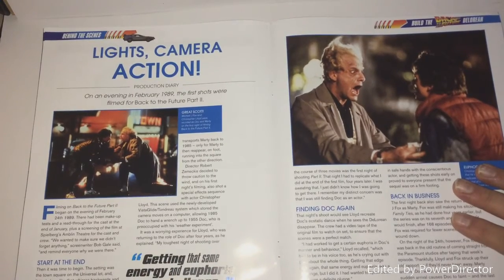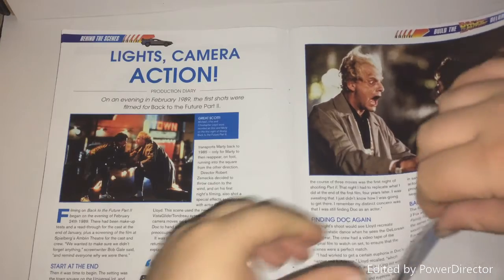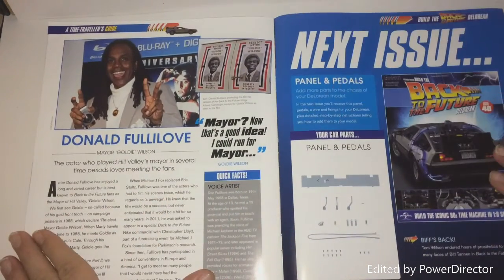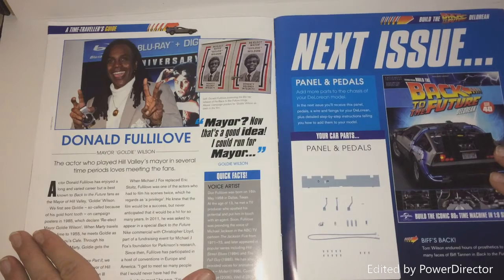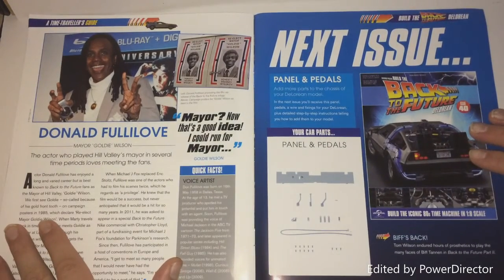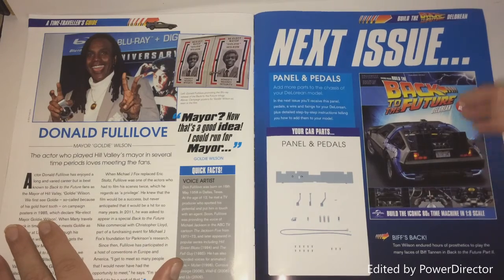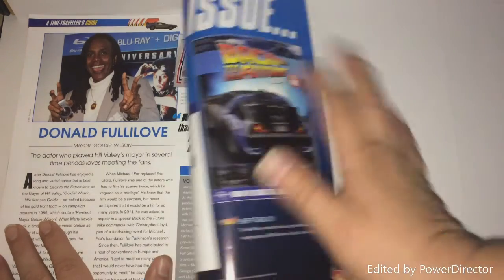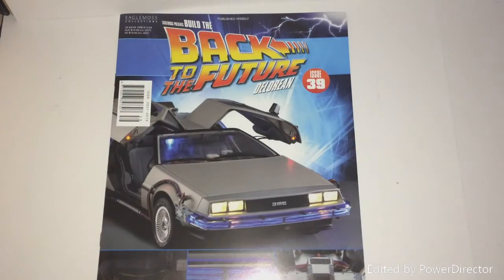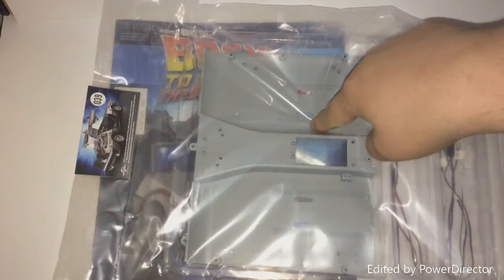So then, filming Back to the Future 2 — more into Back to the Future 2 — and then we have a lot of character bio content. Obviously next issue we bring you more, so make sure you click to subscribe. Issue 40 has pedals and some more wiring, and that is it.